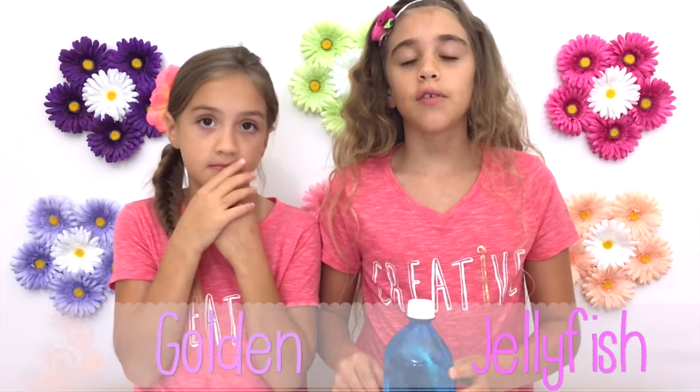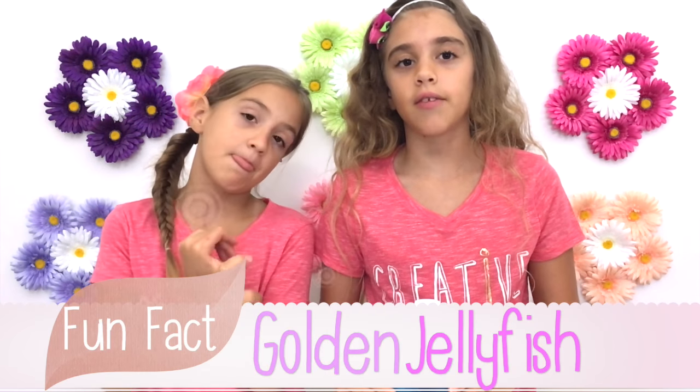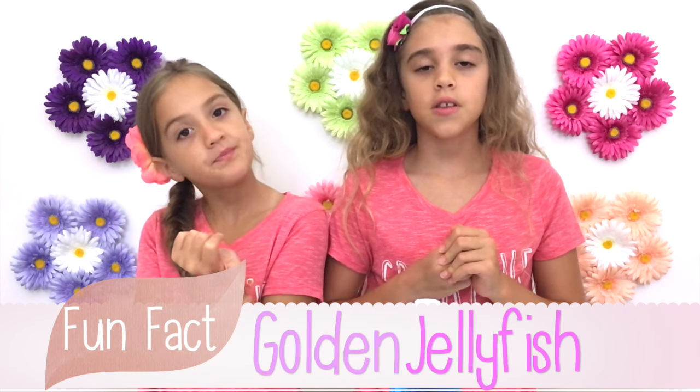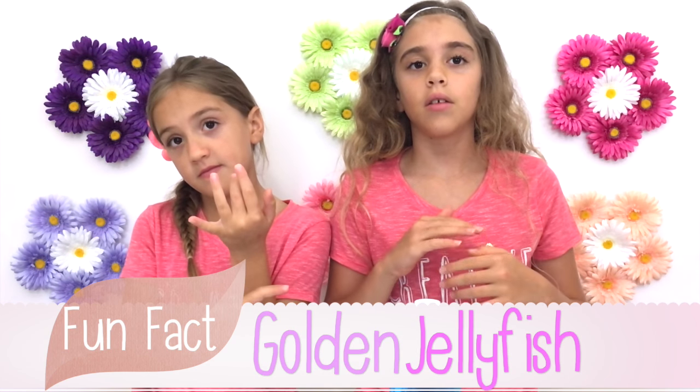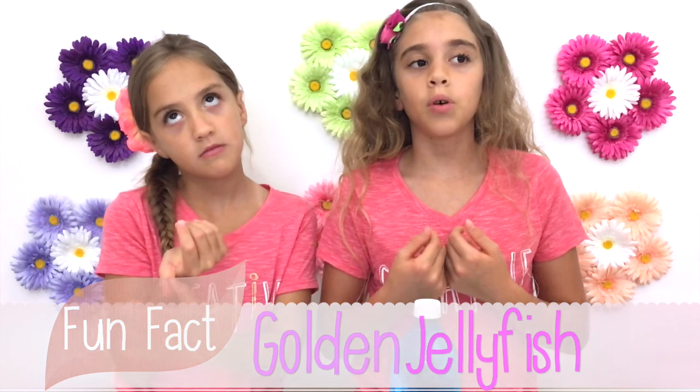There is a type of jellyfish that has algae living in its body. It floats into the sunlight so that the algae constantly has a source of sunlight and will give the jellyfish sugars. The jellyfish uses a special chemical that its body produces to force the algae to give it some sugar. And that's how the jellyfish survives.